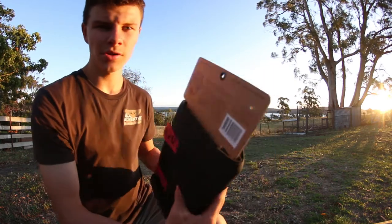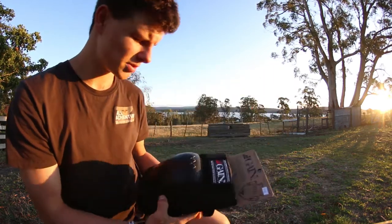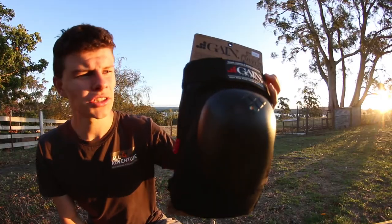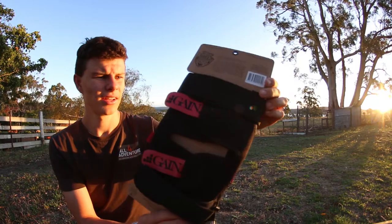On the back — I'll get a couple of close-ups so you guys can see that. Just a quick look at the knee pads from here before I start taking them off.